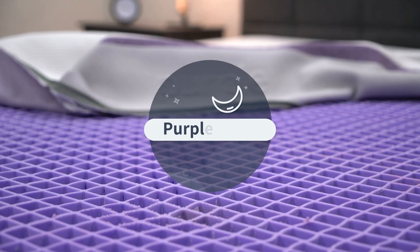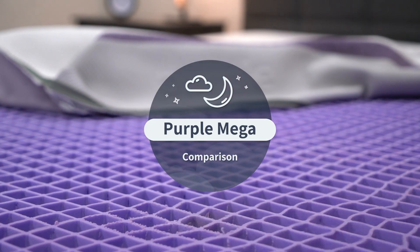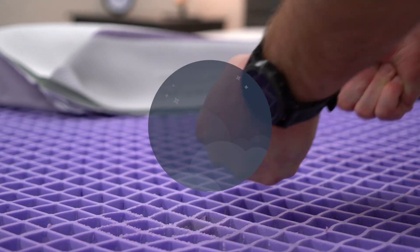Hey guys, welcome to the Slumberyard. In this video, by the backlight, you probably guessed it — we're talking about Purple. Specifically, how the original Purple mattress stacks up against the Purple Hybrid, and how those two mattresses compare against the Purple Hybrid Premier line, the three and the four.